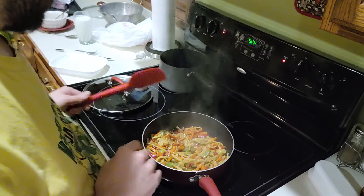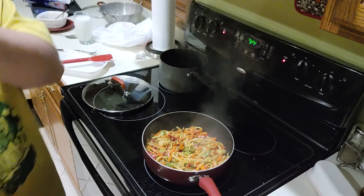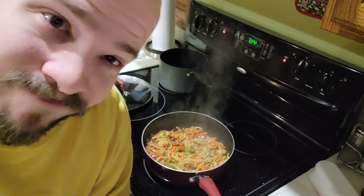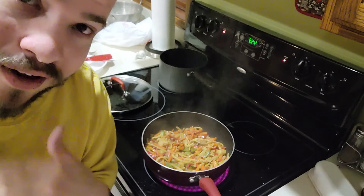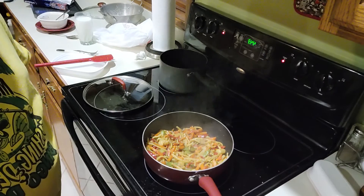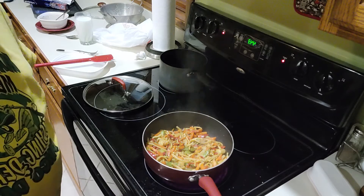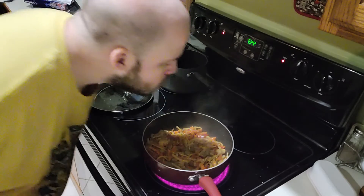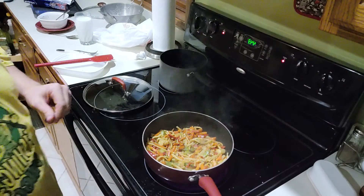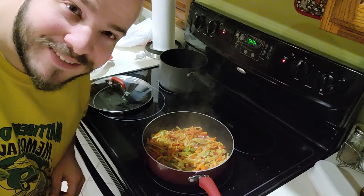I'm going to let that simmer a little bit. Sorry — I guess the flavor is getting into my lungs. The smell of the flavor is kind of getting through and hurting my lungs a little bit, but I guess that's sometimes the price you pay when it comes to cooking. Oh man, that actually smells really really good, to be honest.